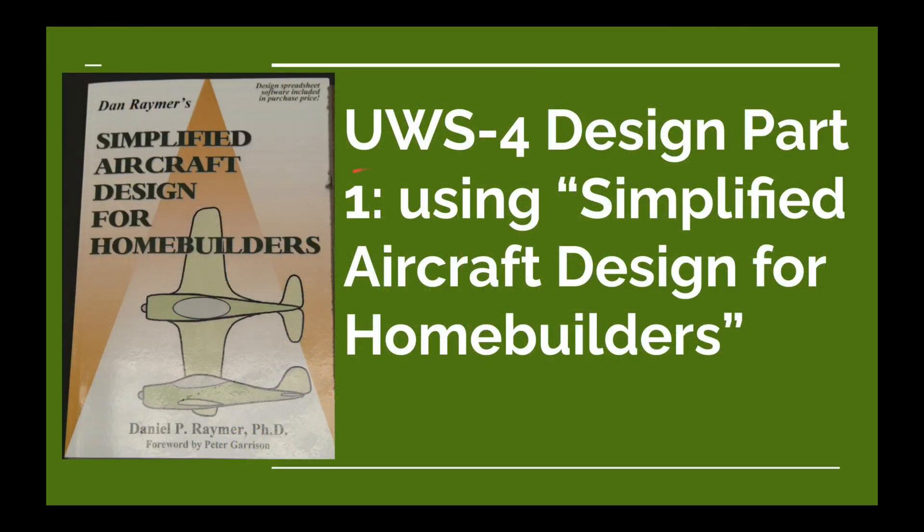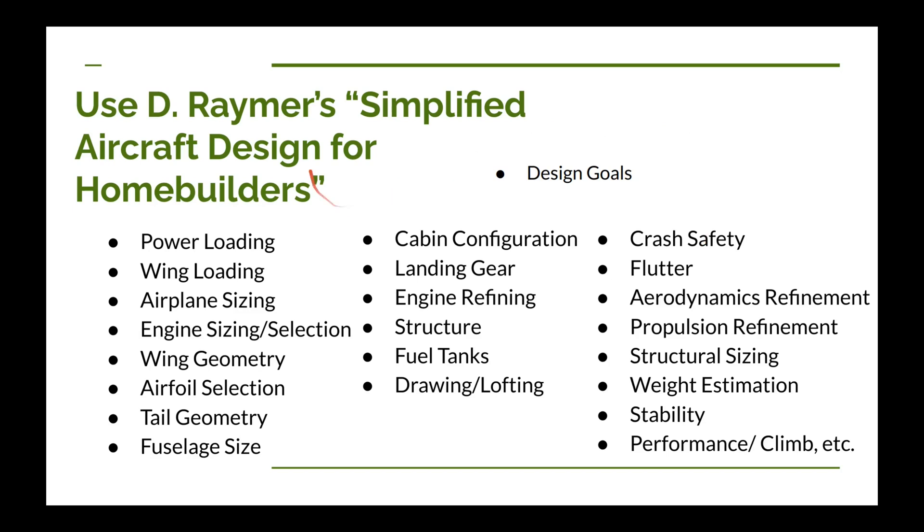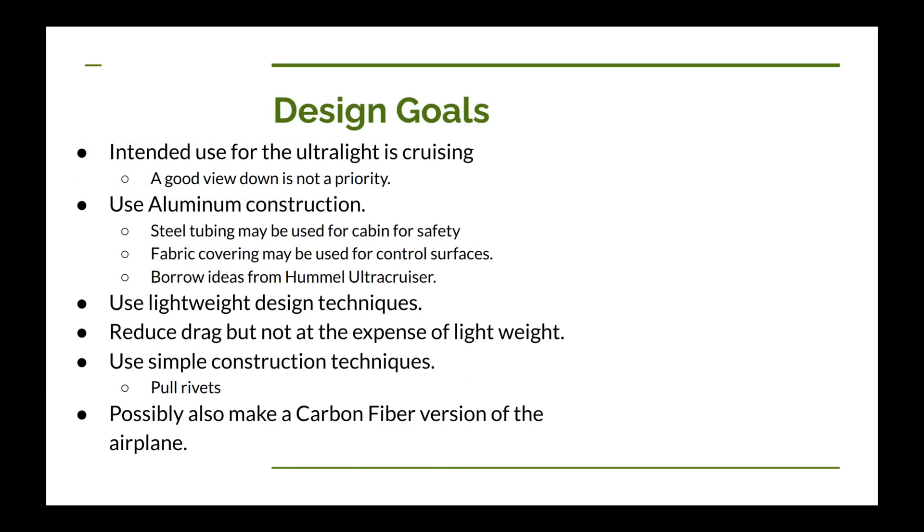We're going to call this new ultralight the UWS1-4, because UWS-2 is already for a STOL design and UWS-3 is for a sailplane design. This is basically a table of contents for Raymer's book and the sections we're going to use. For this video we're going to cover design goals, then power loading and wing loading, and the rest we'll save for future videos. Raymer says you should come up with your design goals before you start your design, and I agree — if you don't have a goal in mind you can't figure out a path to get there.